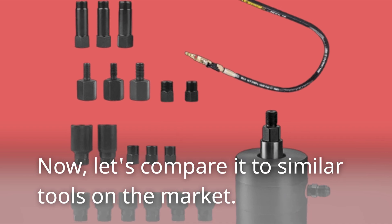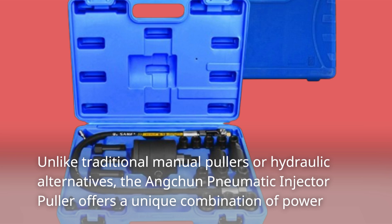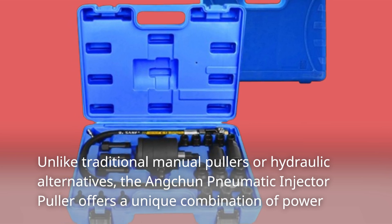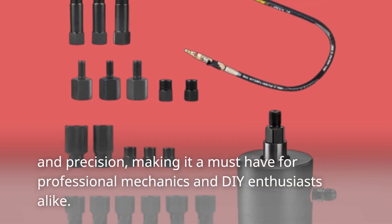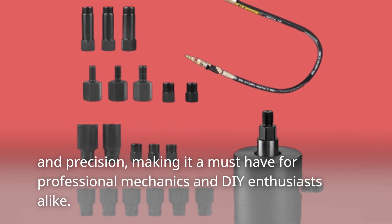Let's compare it to similar tools on the market. Unlike traditional manual pullers or hydraulic alternatives, the Ancchun Pneumatic Injector Puller offers a unique combination of power and precision, making it a must-have for professional mechanics and DIY enthusiasts alike.